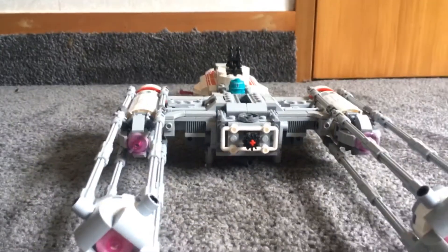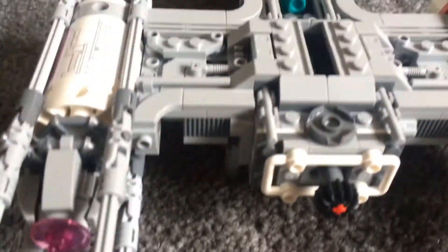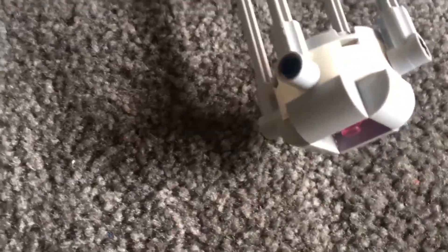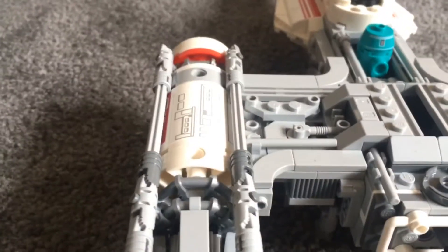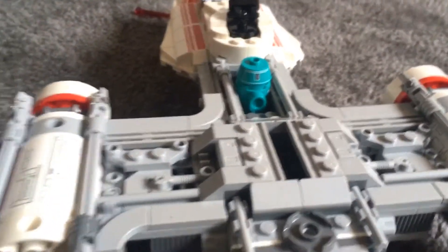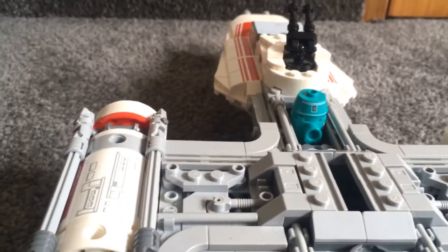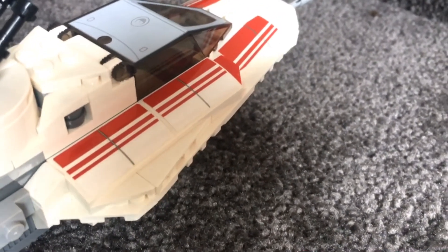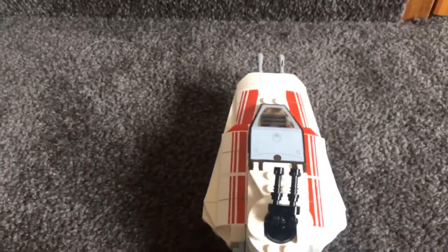Overall, the greebling on the set is really good as well — there's lots of detail in there for such a smaller set, and the back's quite detailed too. There were a few stickers in here; some of them were understandable, but some were a bit much. Up the front there were six stickers being the red colouring — the red stripes and stuff. So not the best, but still pretty good.